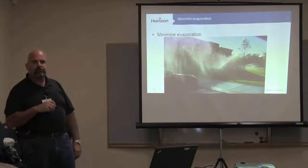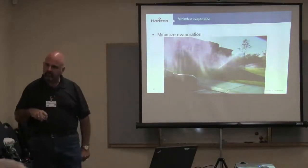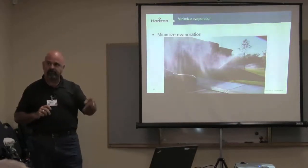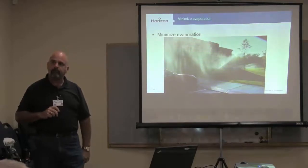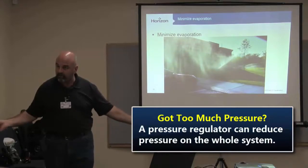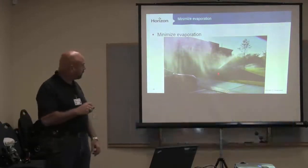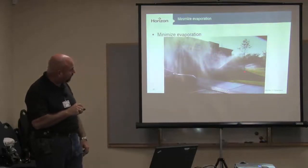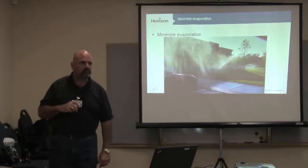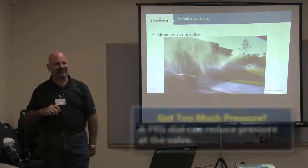If we were going to fix this, how would we fix that? This is a gear drive rotor. How would we fix that pressure? A pressure regulator. So everybody knows we could put a brass pressure regulator on the whole system and knock that pressure down. If we were going to change just this one valve that's running right here, how would we change the pressure on just that one valve? Pressure regulator right on the valve. Yeah, buddy — you've been around.